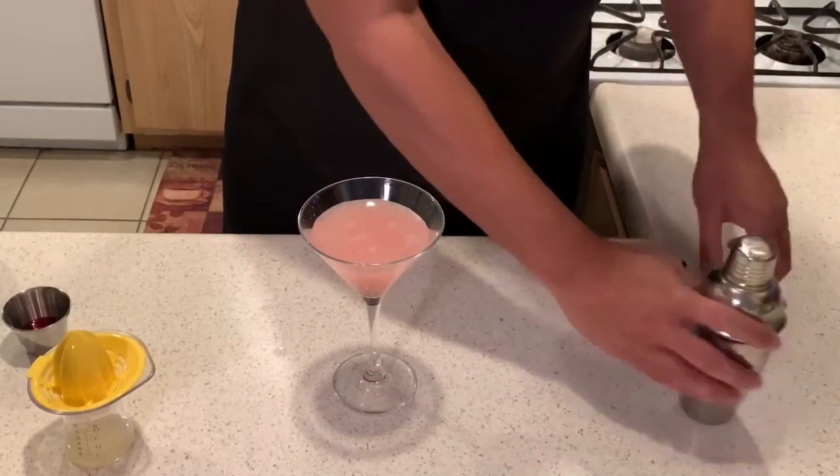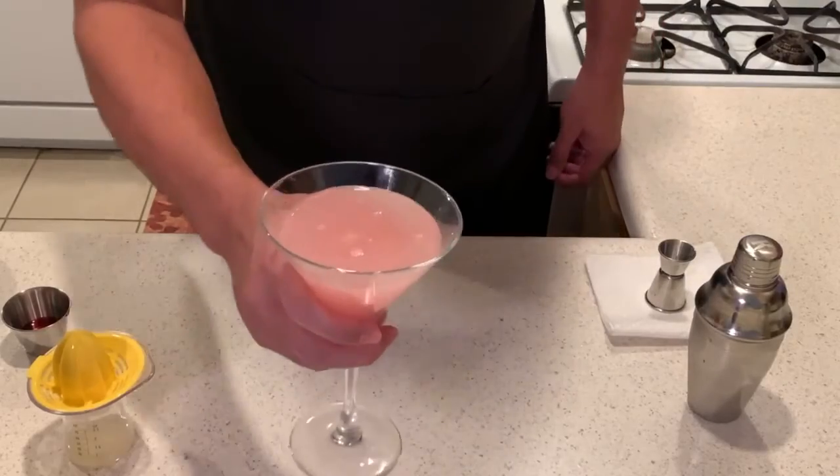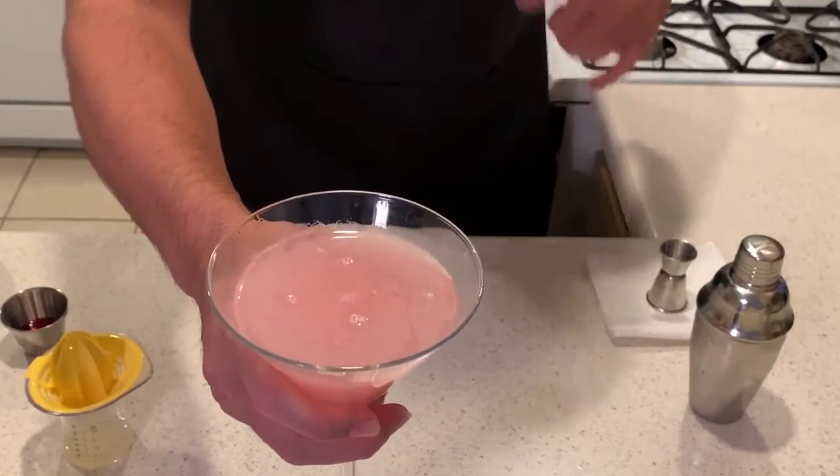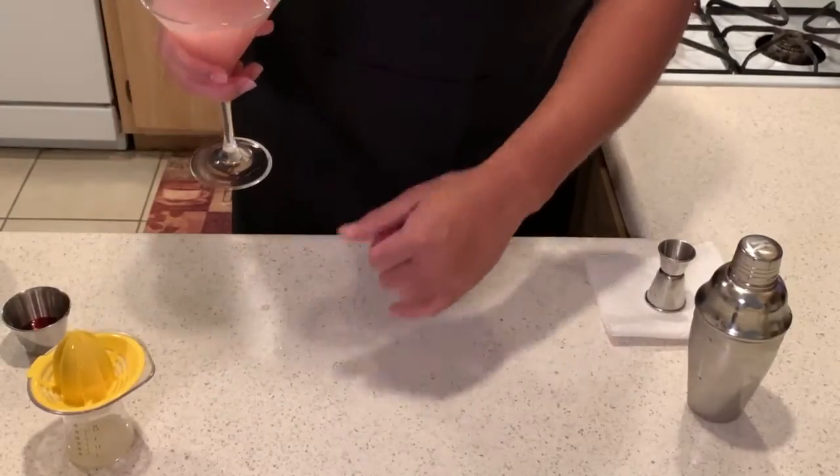All right, ladies and gentlemen, there it is — the Cosmopolitan. Tasting. Smelling first. That smells ono. Super ono. I'm going to give it a taste. Oh yeah. That's a Cosmo for sure.